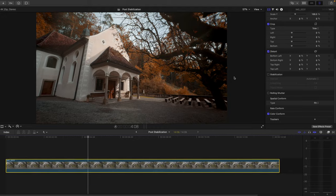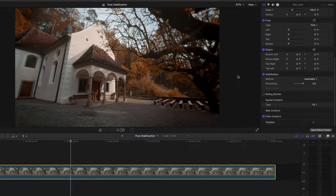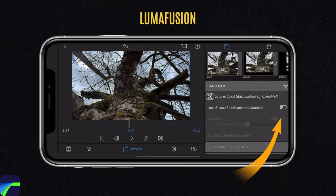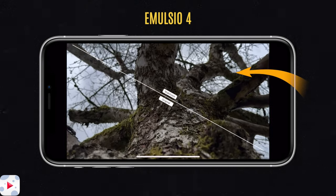My last tip is to add post stabilization. Almost every editing software offers a way to stabilize your footage in the edit. In Final Cut Pro, I can select my clip and choose stabilization — it will analyze the image and stabilize the shot further. It doesn't always work and sometimes the shot can look wobbly, but in most cases it does a really good job. There are also editing apps like LumaFusion that allow you to apply stabilization within the app. There's also a dedicated video stabilization app called Emulsio 4, where you can import your video and let the app stabilize the footage. You can try it for free, but removing the watermark requires an in-app purchase.